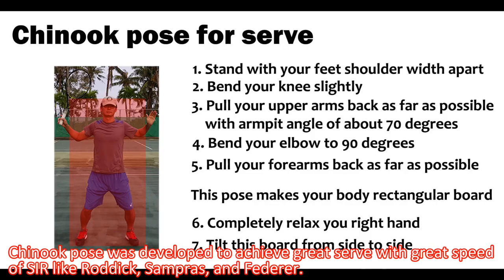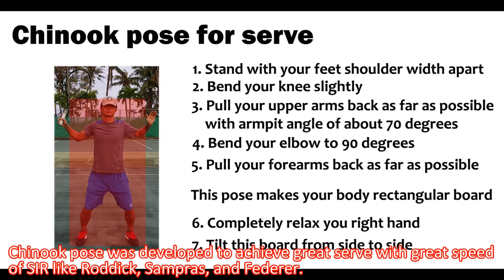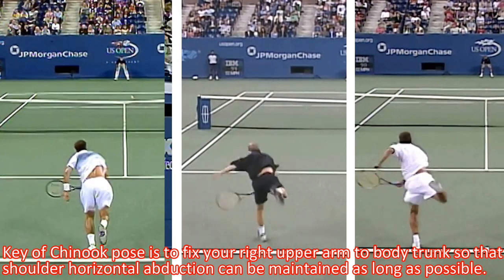Chinook pose was developed to achieve a great serve with great speed of shoulder internal rotation, like Rodic, Sampras, and Federer. The key of Chinook pose is to fix your right upper arm to your body trunk, so that shoulder horizontal abduction can be maintained as long as possible.